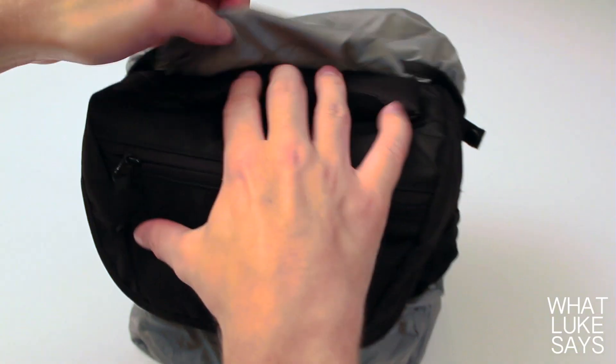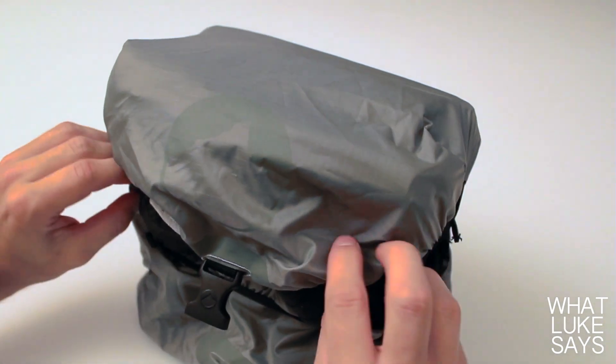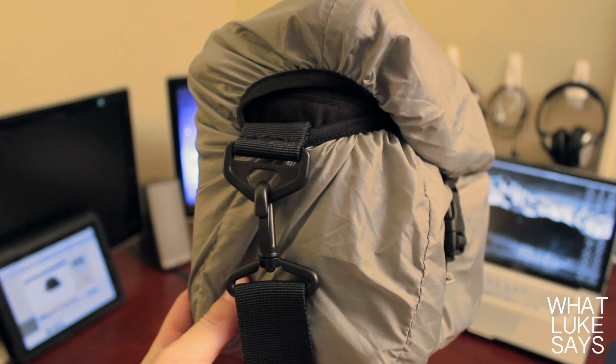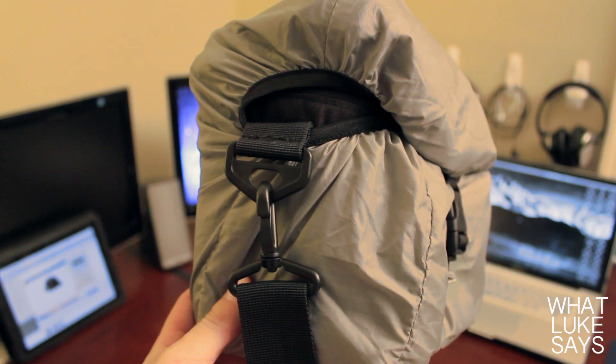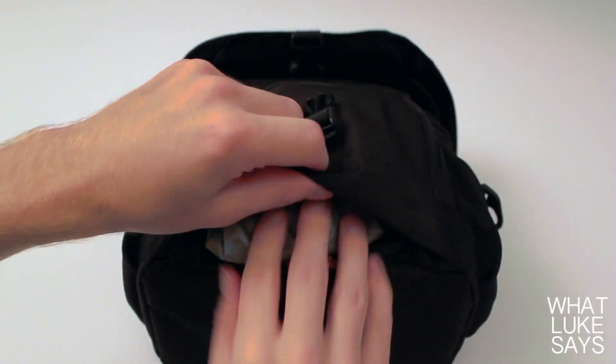To put it on, you just pull the cover out of the pocket, wrap it around the case, and push the buckles through the holes. Now you can use your case like normal but without having to worry about the stuff inside getting wet. The cover also works with the shoulder strap still attached, which is a feature I really like. When you're done with the cover, you just fold it back up and put it back into its pocket.